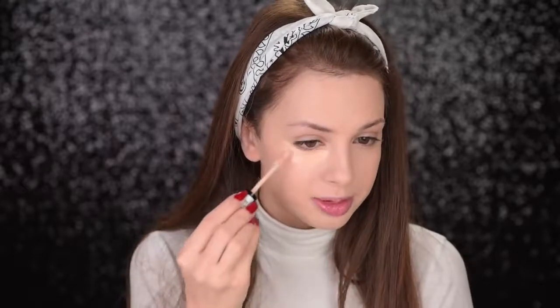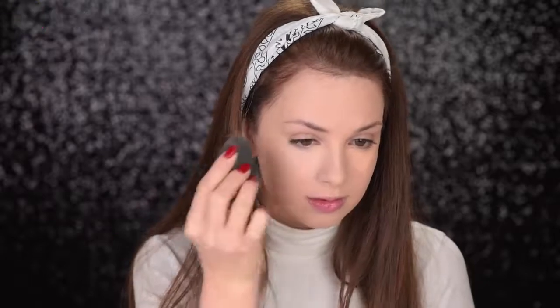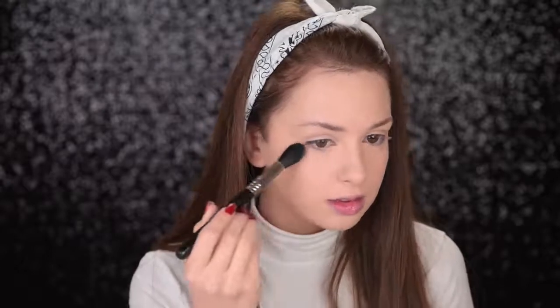To conceal my under eye area I'll go with the NYX HD Studio Concealer in the shade Porcelain again. I apply a little bit under my eyes and take my Beauty Blender to blend it out. I also take it on my eyelids as well. Then I'll set it in place with the Rimmel Match Perfection in Transparent. The brush I'm using for that is the Sigma F35 — this is actually a highlighter brush, but I love using it for setting the under eye area. I think it's really convenient.